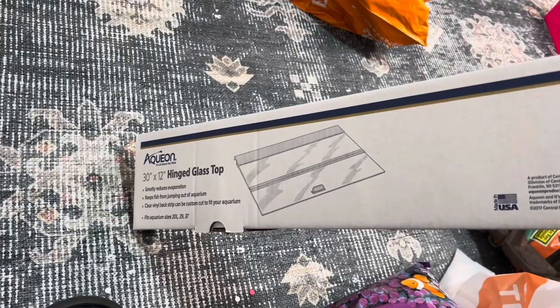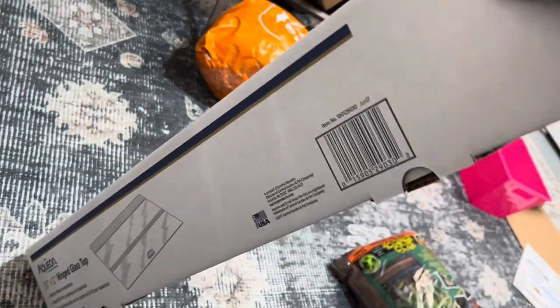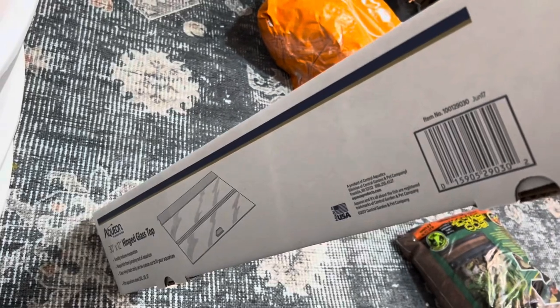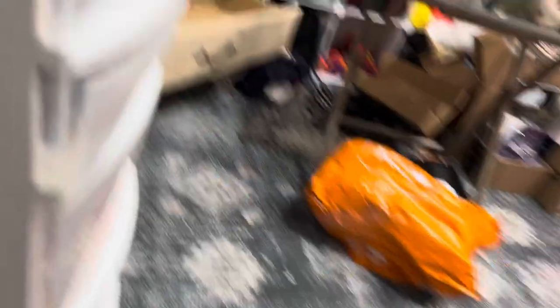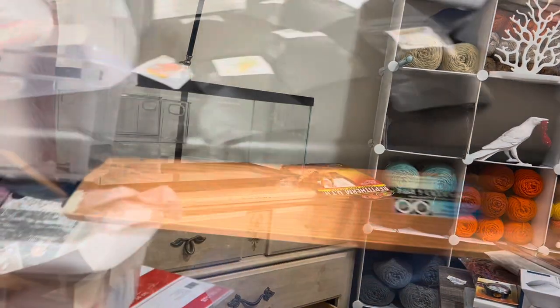Update: I opened this up to start getting it ready and the corner of it was broken. I contacted Petco and they gave me a full refund. Luckily I didn't get cut when I opened it. I ordered a new cover, but this time I got a black hood instead of glass because I'm afraid it'll arrive broken again.